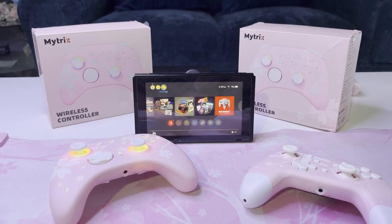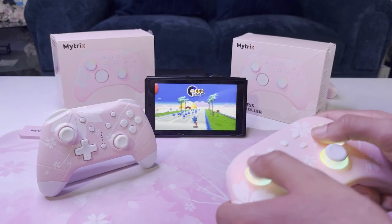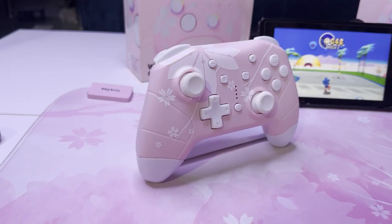Hey guys, social media manager over at Mitrix here, and today we're doing a comparison video between the V1 and V2 Sakura Cherry Blossom controllers.